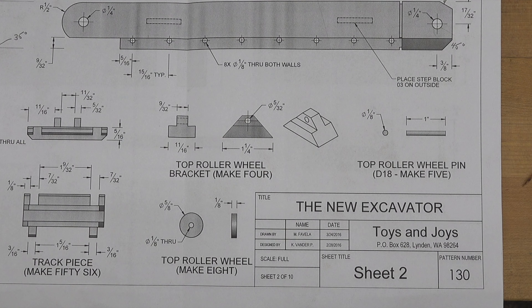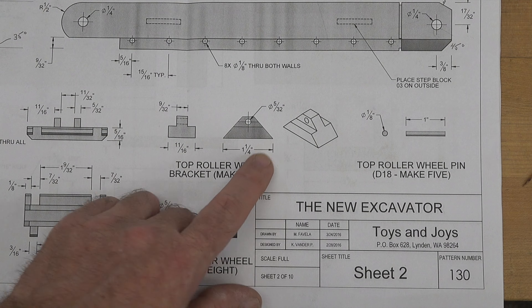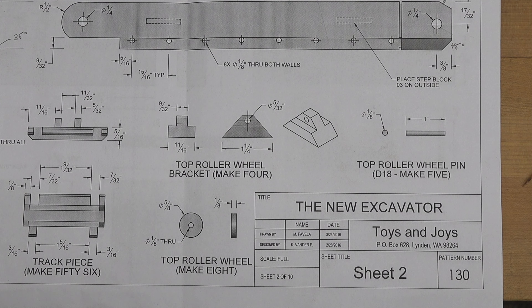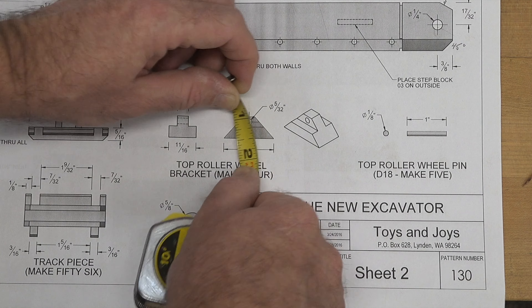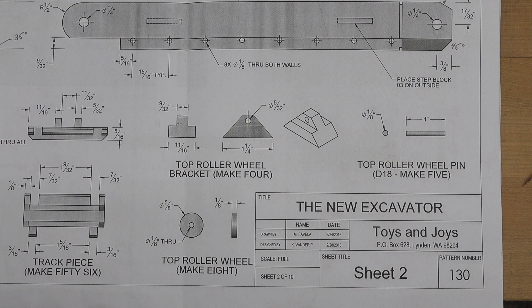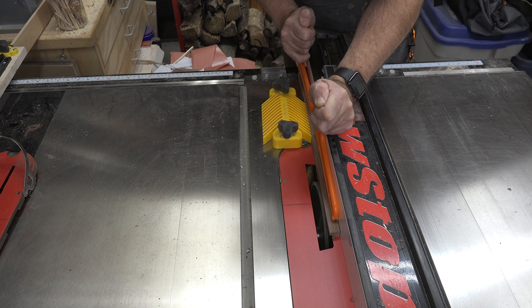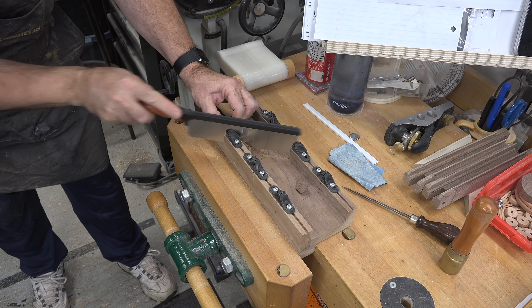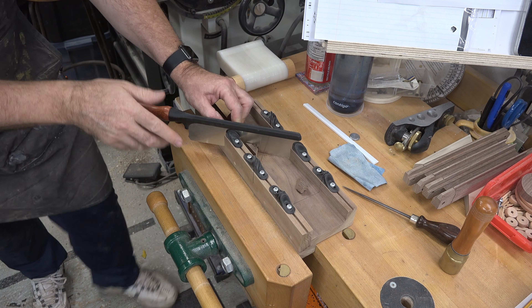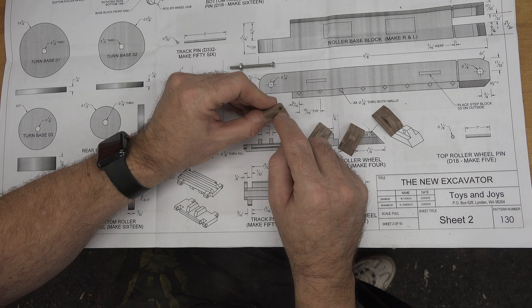The next pieces I'd like to make are the four top roller wheel brackets. I'll make mine out of walnut. Looking at the plan, we have the width and length but no height listed — measuring off the print it looks to be 17/32 inches. For these pieces, don't cut them small right away. Cut them from a larger piece, cut the two rabbets first, then mark and drill the 5/32-inch diameter holes, and finally cut them to individual sizes using the miter box.